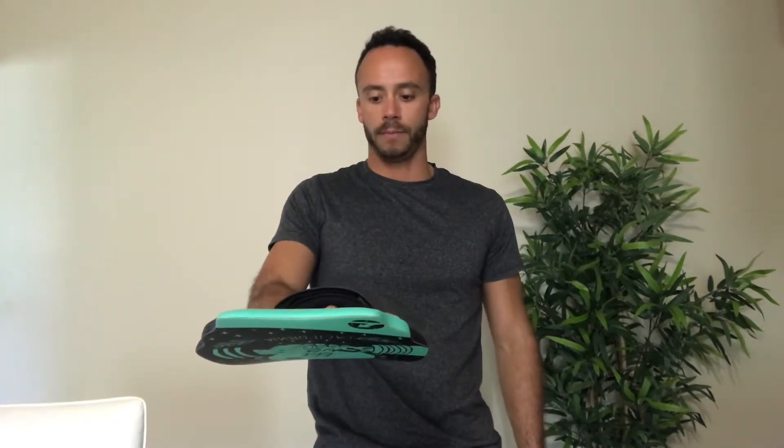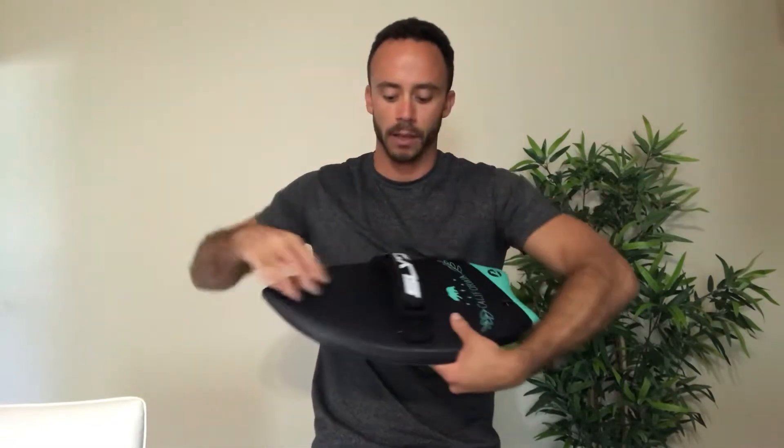You do not want to wear your handboard like this. I repeat, you do not want to wear it like this — you will look like an absolute newbie. Plus, when you go to surf, it just won't work as it is designed to work. So you want to wear it like this: nose pointing away from you, tail pointing towards you.